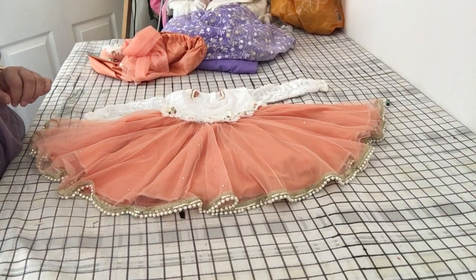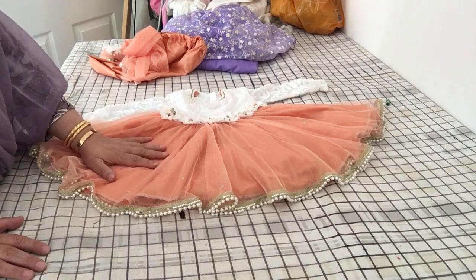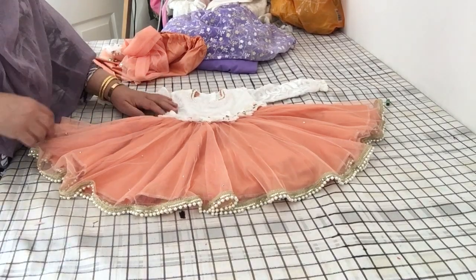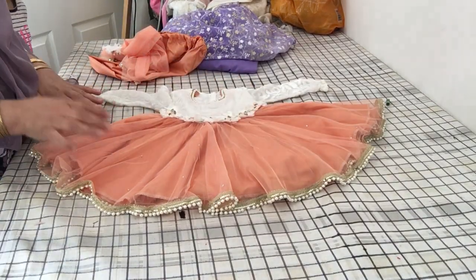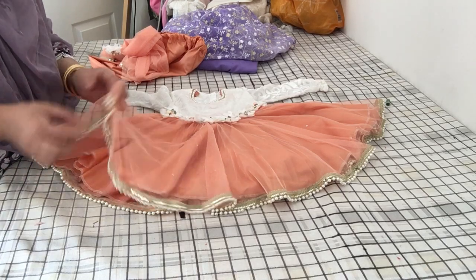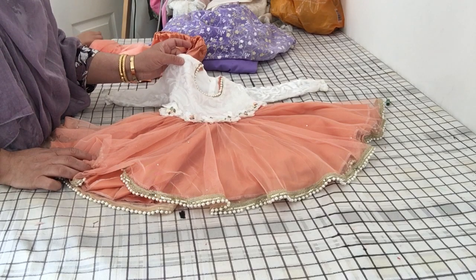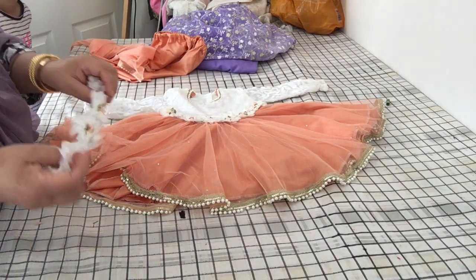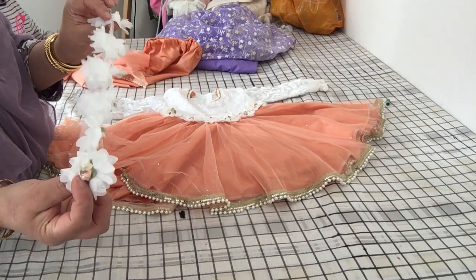Assalamu alaikum. Today I'm going to share my result of the little rara dress that I made for baby Sarah. It is a very flurry, very pretty dress. Basically I've made this out of two yards of net, two yards of lining fabric, about half a yard of the stretchy fabric, and then about half a yard of lace that I bought on Wish.